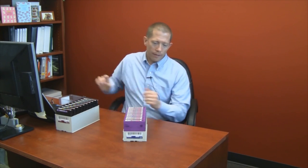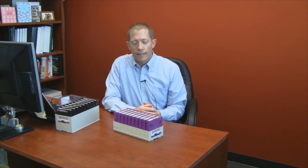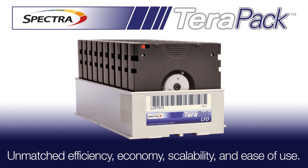So the TerraPack design for tape storage from Spectralogic, while simple in form, fit, and function, provides a number of advantages which we've talked about today. First and foremost is capacity, with capacity scalability that exceeds any other library vendor in the storage space. Second is density footprint efficiency. And combining all that with simplified media handling and storage means that the tape TerraPack and TerraPack architected libraries from Spectralogic deliver unmatched efficiency, economy, scalability, and ease of use.